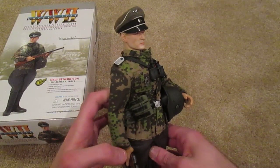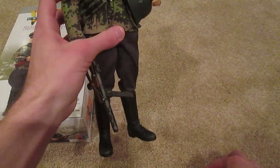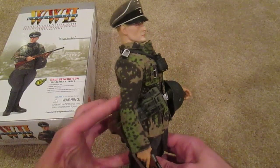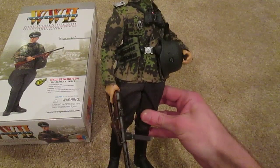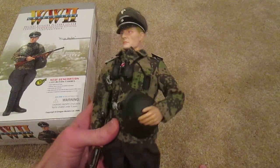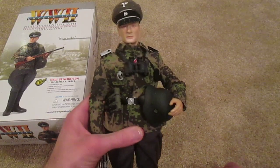Here's the figure. Very nice figure — I was really impressed with this one. Really great detailing on the uniform and just with his weapons. Very, very cool and very unique, I think. Really glad I picked this guy up. I think I got him for like thirty-eight bucks off eBay, so not bad.